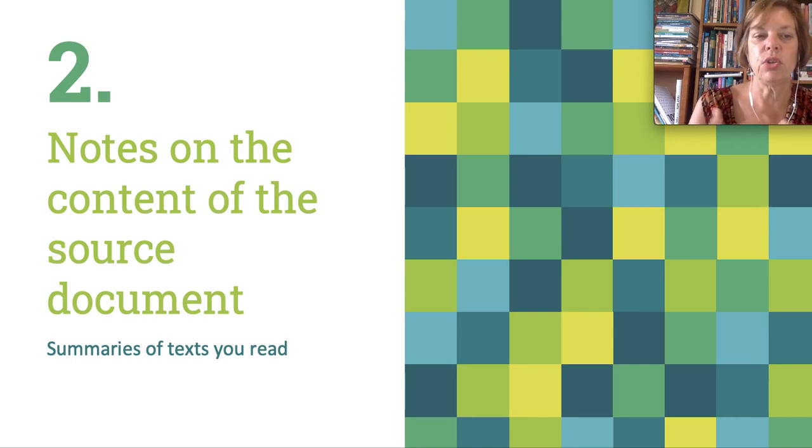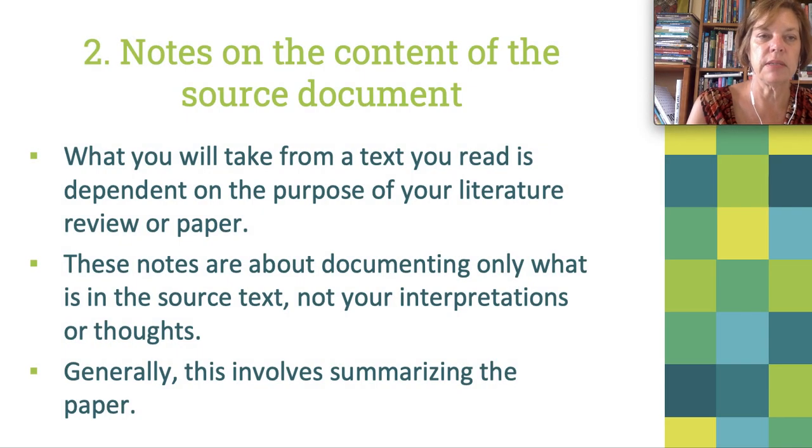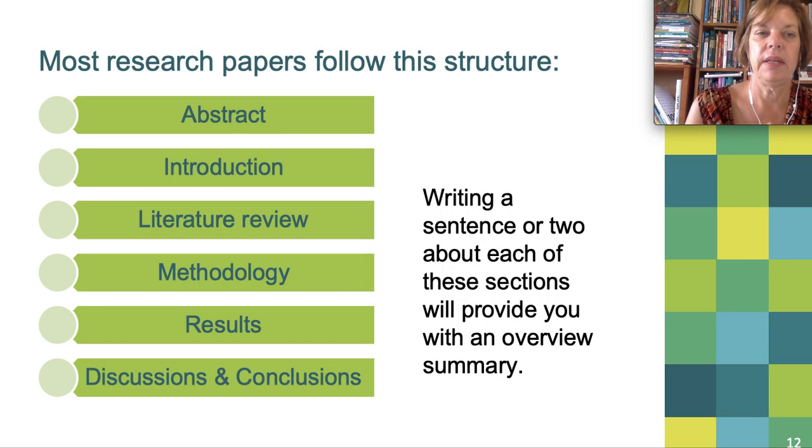The second component is the summaries or your notes — the information you've taken from the source documents. In this section, you really want to highlight whatever you want to take from that source text: whatever you think is important, a summary of the entire paper, perhaps important bits from their literature review. Most research papers follow this structure: introduction, literature review, methodology, results, discussions and conclusions, and usually an abstract at the beginning. Not all papers will follow this format, but generally these are the components.